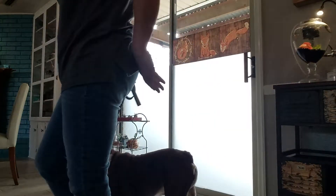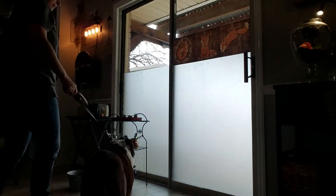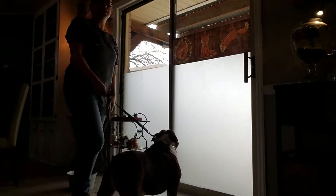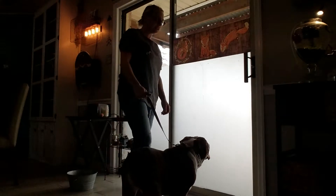I just wanted to let you know Smedley's doing really good. I wanted to give you a little update. So first of all, I don't want him being a bulldozer going through the door, so we're teaching him the wait command.